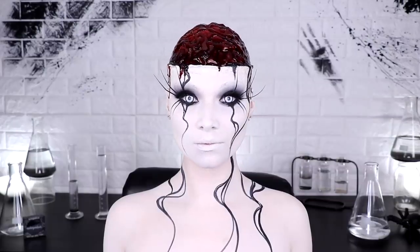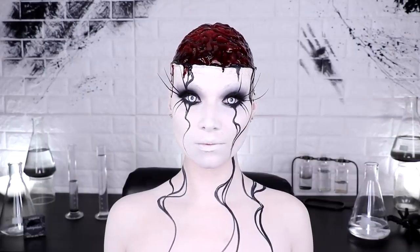Good evening. When I created this character, I had no idea what I actually wanted it to be other than I wanted it to make this noise.